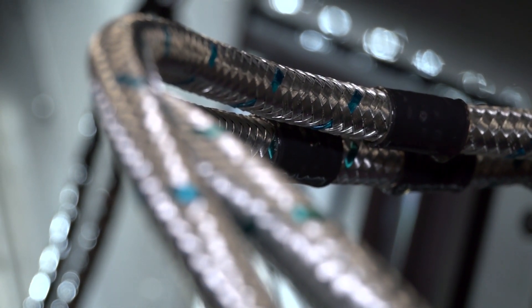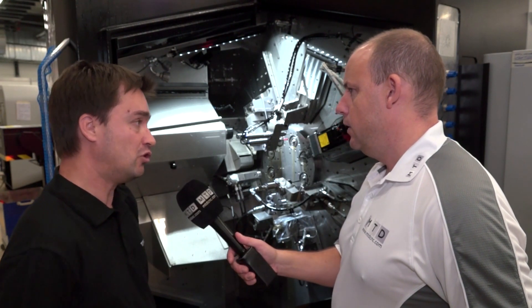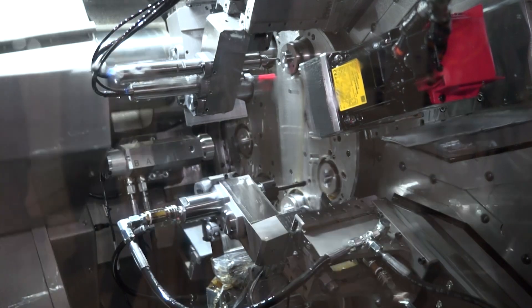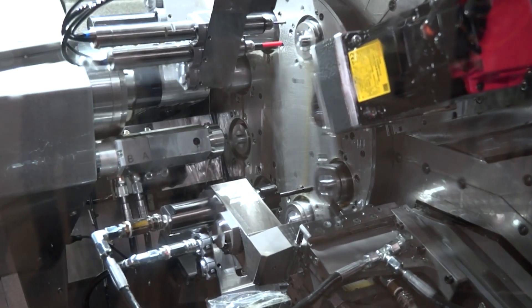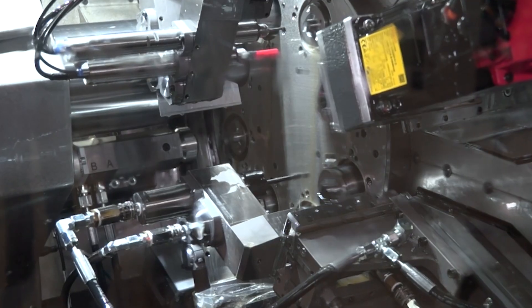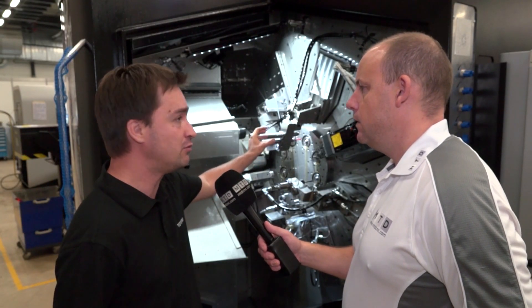How long would it take to change one of those tools — say a driven or live tool? A driven tool could be up to 20 minutes. That's still quick — 20 minutes and your new tool is in. What about the collets — how long to change those? One set of collets would take about 40 minutes. It's very fast because you can change everything from the front.